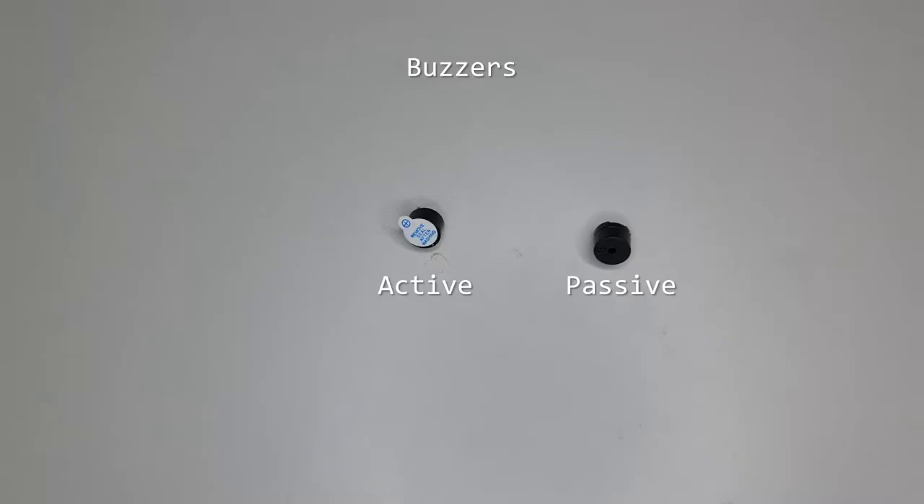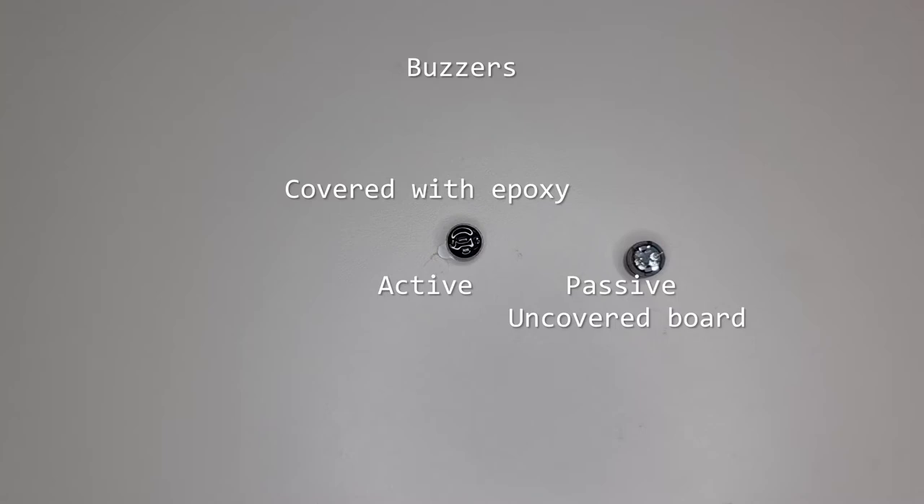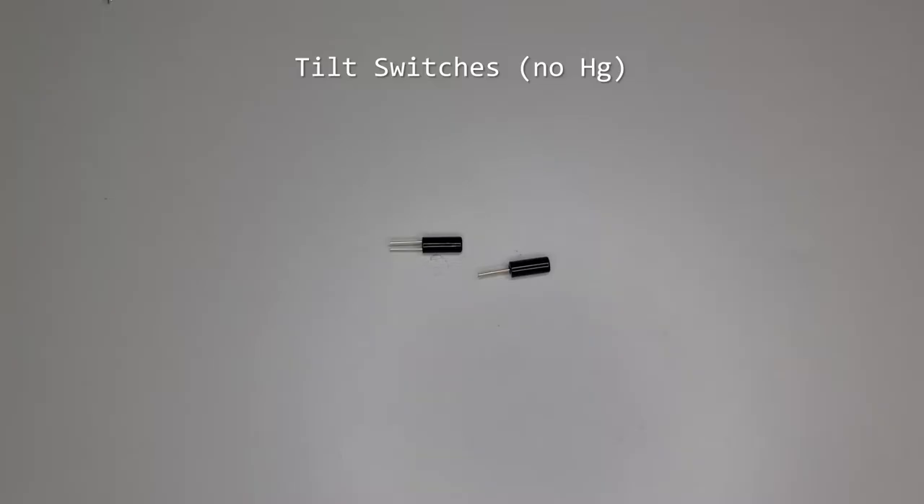Active and passive buzzers are both polarized devices. Active buzzers make a preset sound when powered, while passive buzzers need a pulsing signal. The active buzzer is filled with epoxy in the bottom. Tilt switches are non-polarized devices with a ball bearing inside that contacts the pins when positioned upright. Older versions use mercury and are not recommended for use.